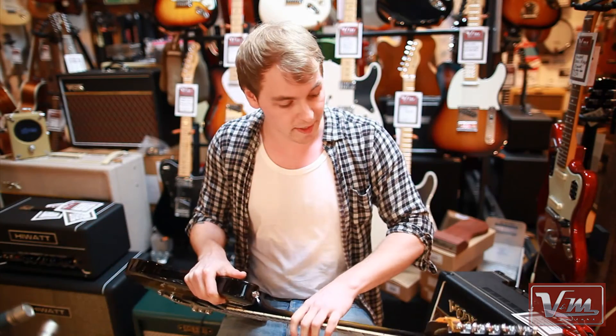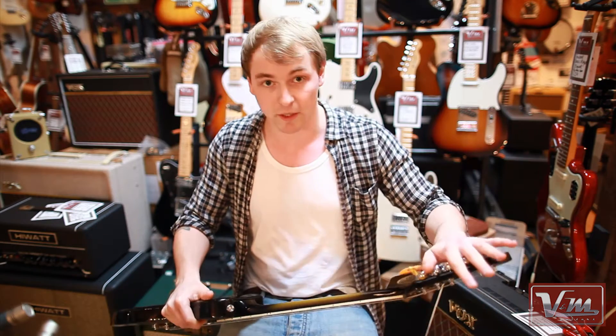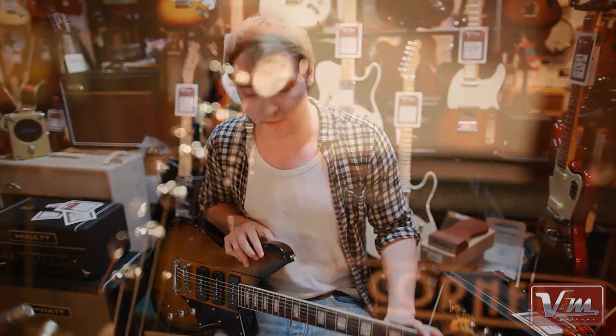As always, three-piece neck, solid Carina, locking tuners, medium jumbo frets, graphite nut at the top.